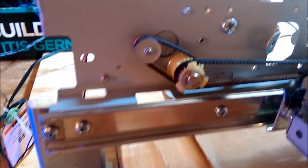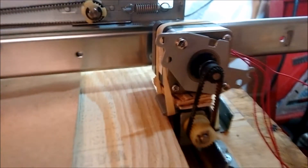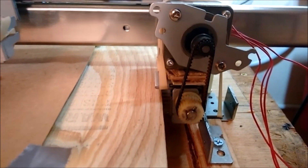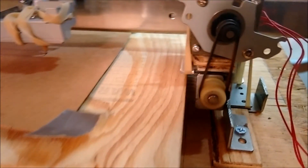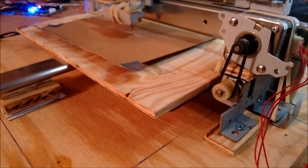You can see the little stepper motors there doing their thing. And this is the other stepper motor — it actually pulls the bed back and forth. I've got it on a worm gear, that's why it's running so much faster.